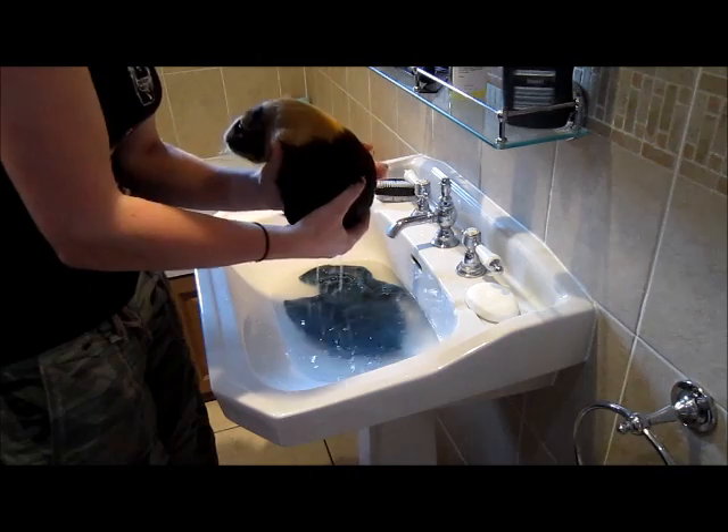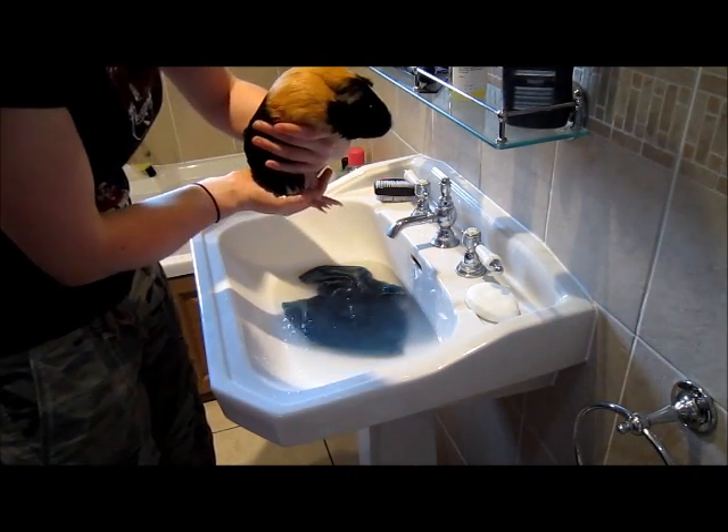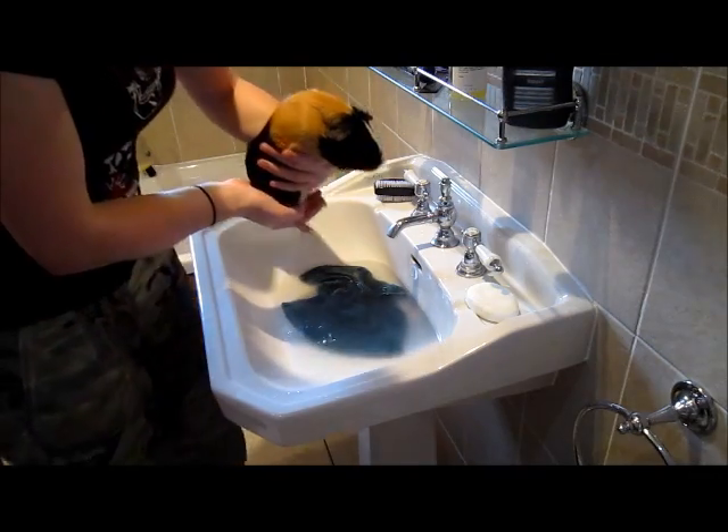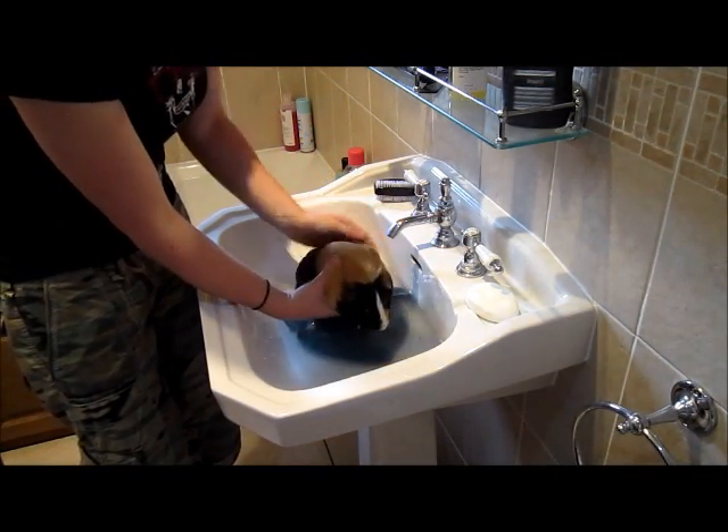He's having a little bit of a wriggle now, so I'm just going to lift him up and give him a little break. We're nearly done.